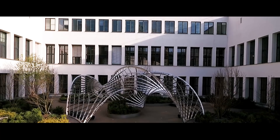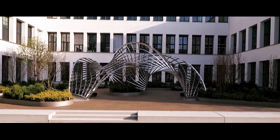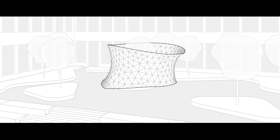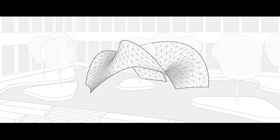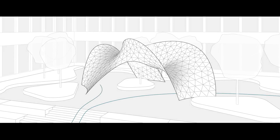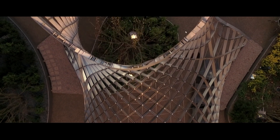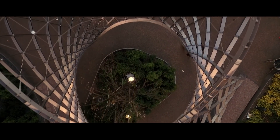Inside Out is the first architectural structure that utilizes so-called asymptotic curves. A catenoid surface is transformed to fit the surrounding footprint of our building site. The designed shape creates two archways and embraces a central tree in this courtyard.